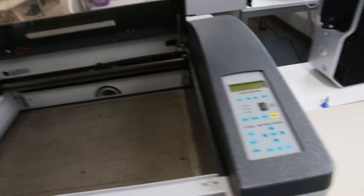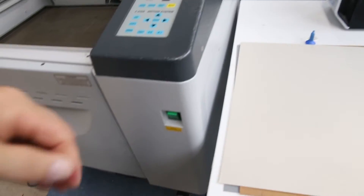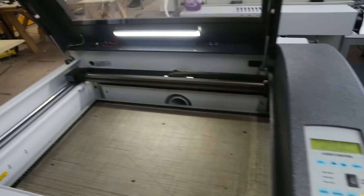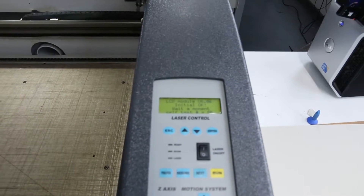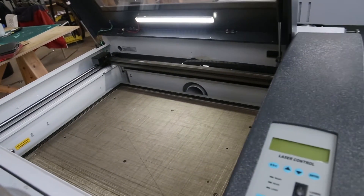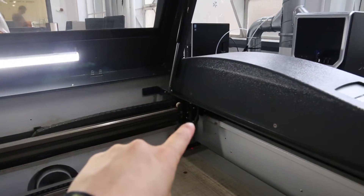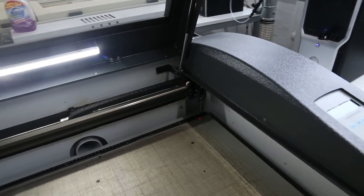We're going to switch the machine on and let it go through its start-up procedures. The power switch for this machine is on the front here — some of the machines have the power switch at the side. The light switch is on inside and the display starts coming to life. It takes a few seconds to become ready; it has to check all its circuits and then it will put the cutting head, which is currently up in the corner, back to its home position ready for you to use.